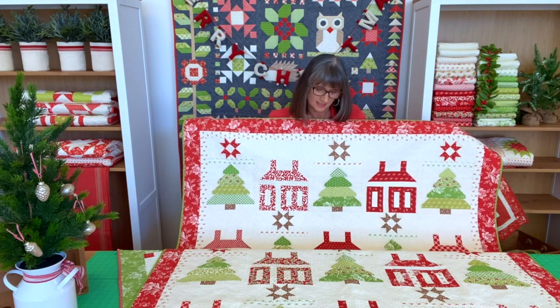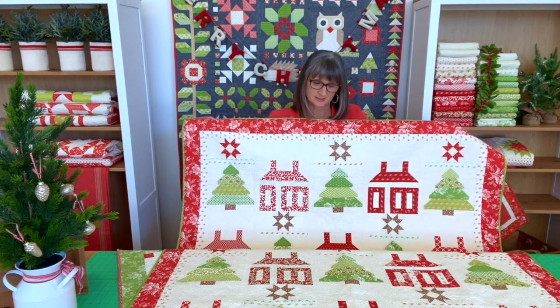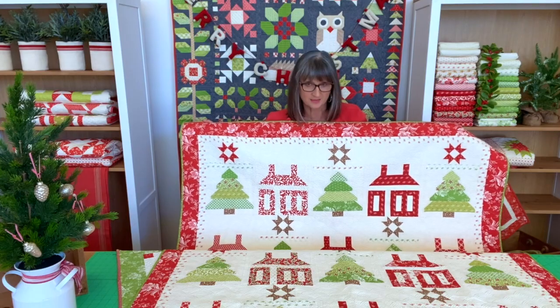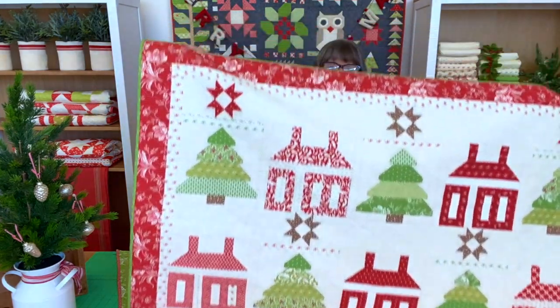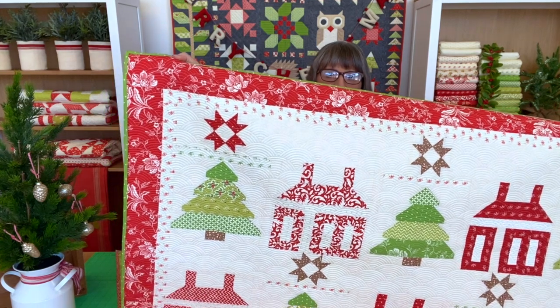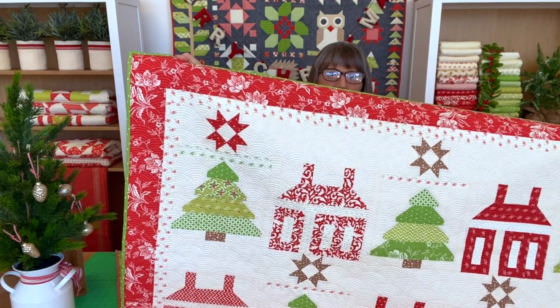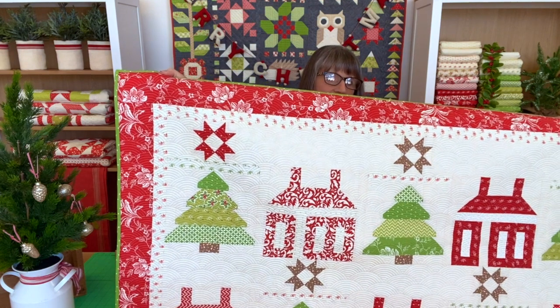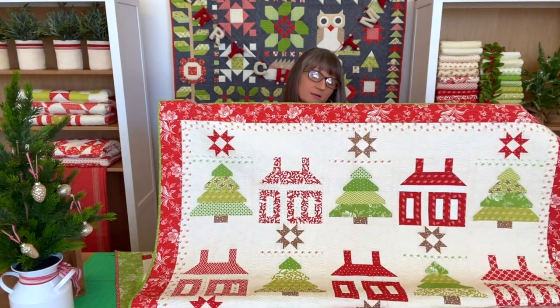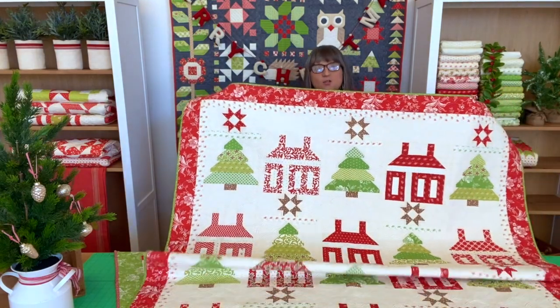Again, sew and flip — super simple, fun method. One of the things I like the most about this is if you look at the trees, the corners or the edges of the trees are softened. They're not straight, which was something I came up with that I really liked. And of course, the traditional schoolhouse block on there is such a great addition to a Christmas quilt.